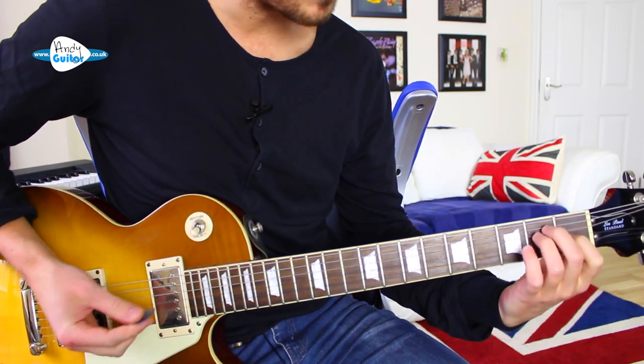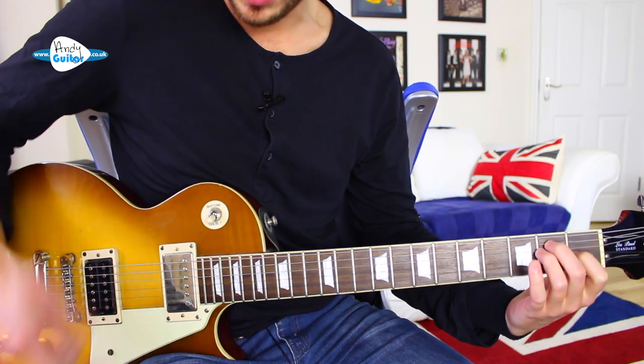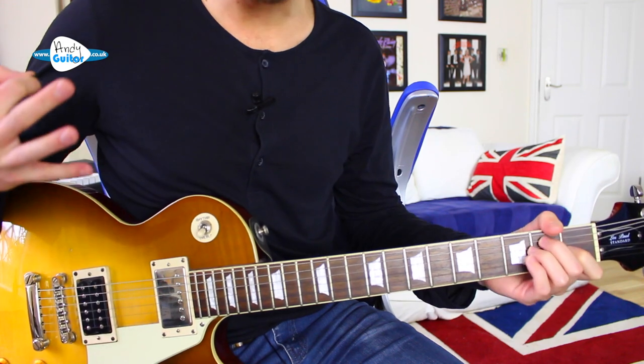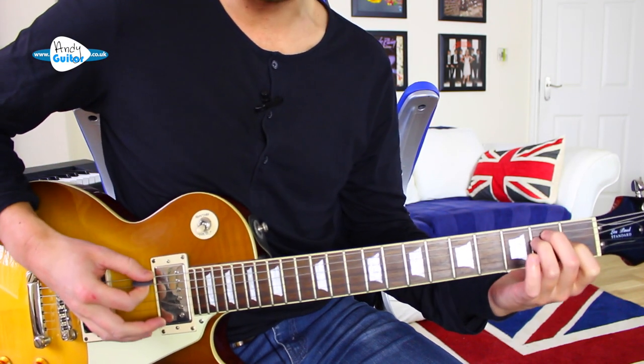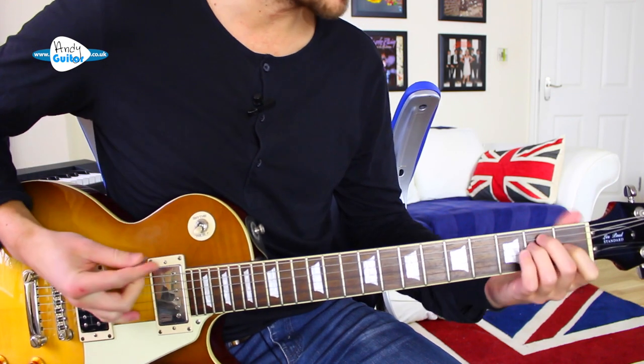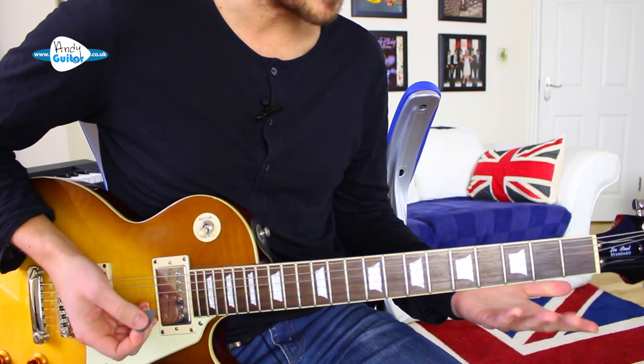If we just listen to my guitar sound without any muting or other techniques, this is me playing an E major chord. It doesn't sound particularly heavy, but there is definitely enough fuzz or overdrive on this to be able to get this kind of sound.